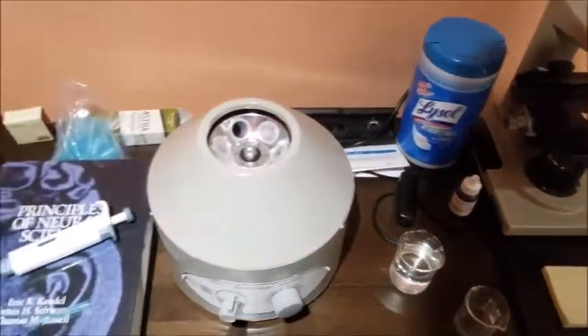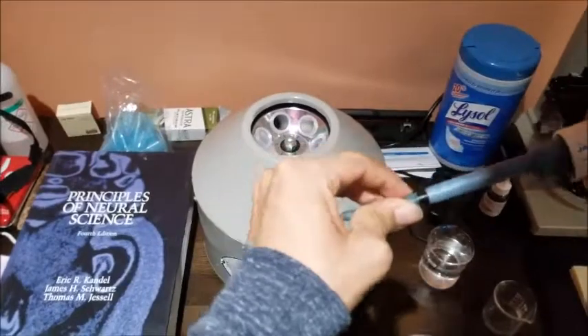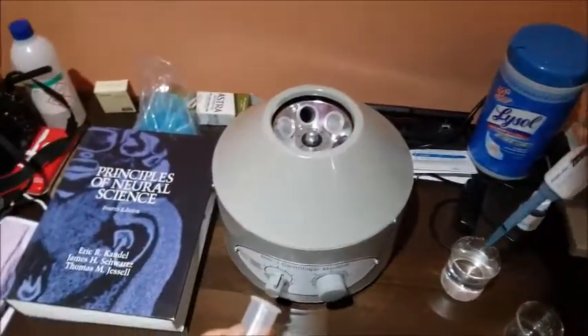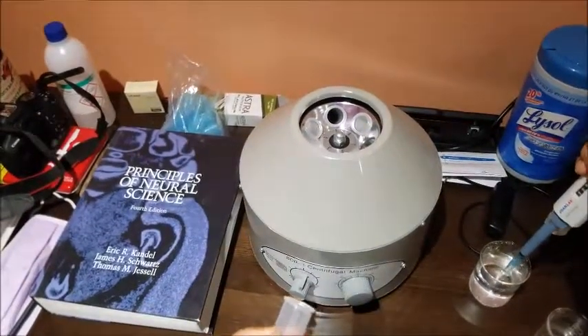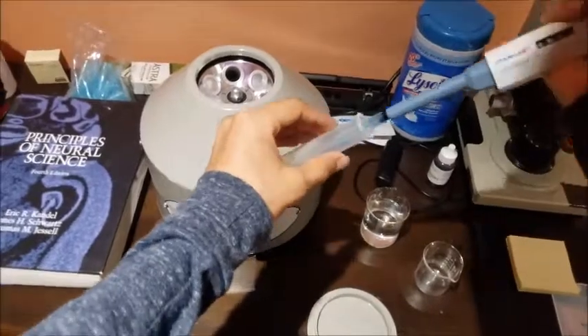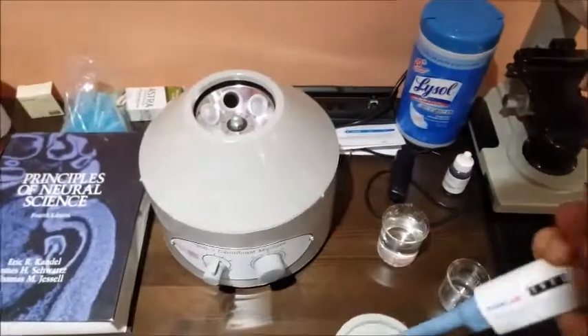Open your centrifuge lid, and then connect your pipette tip to your pipette. Pick any tube you want and draw up your desired quantity of solution — in this case it's one milliliter. Add it into your tube and then replace the tube into the centrifuge.